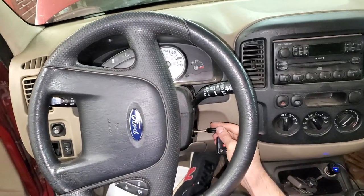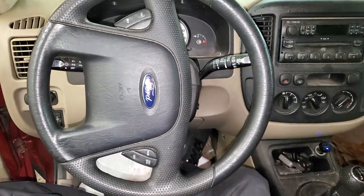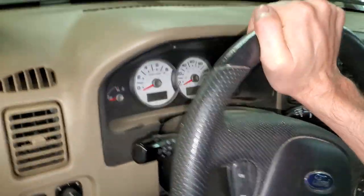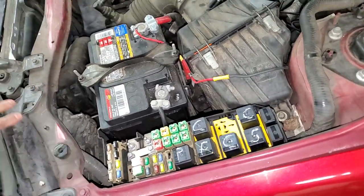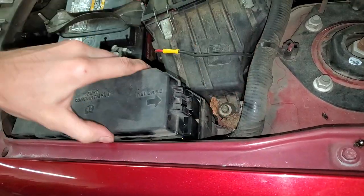I've got a 2005 Ford Escape and I'm going to use it to point out the location of some important fuses and relays for troubleshooting the starting system. To begin, we're going to go under the hood next to the battery on the driver's side — there's a fuse box here, and you open the cover by just lifting up on this tab like so.